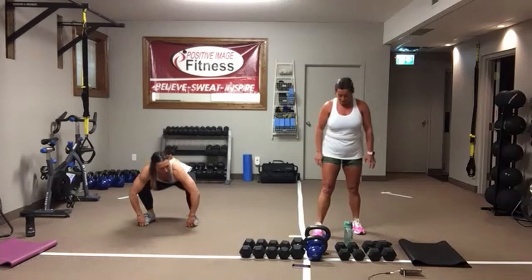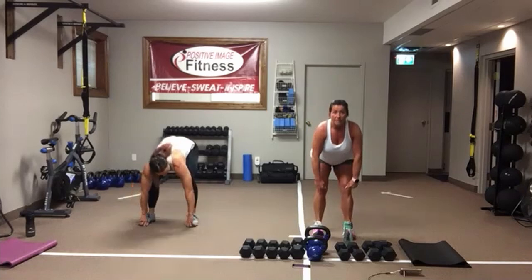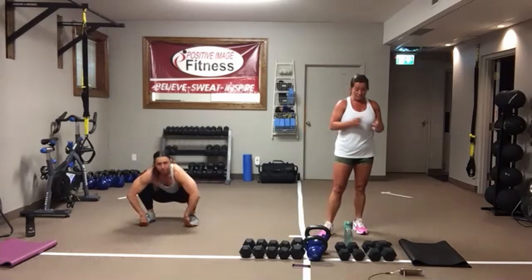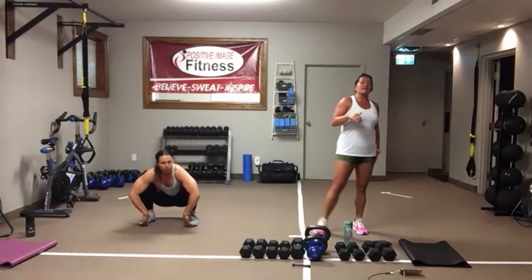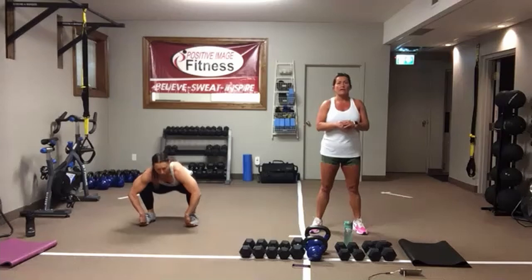Then we're going to do a deadlift — two hands on the kettlebell, so you'll need a heavier kettlebell or two dumbbells, coming down and back up. We've got hamstring slider curls. If you've got sliders, great. If not, grab a tea towel, dishcloth, anything like that if you've got a slippery floor. Otherwise we're going to do hip bridges and Cheryl will show you that alternative.